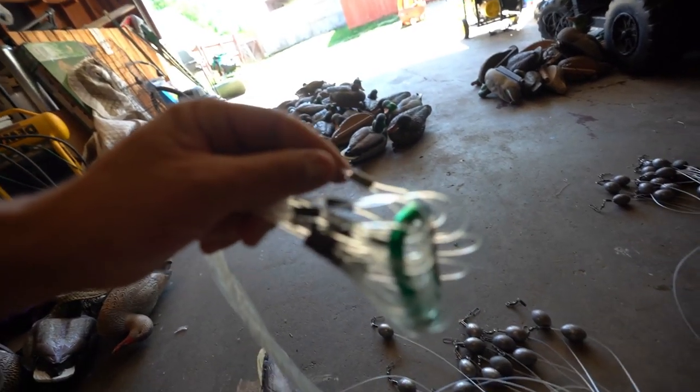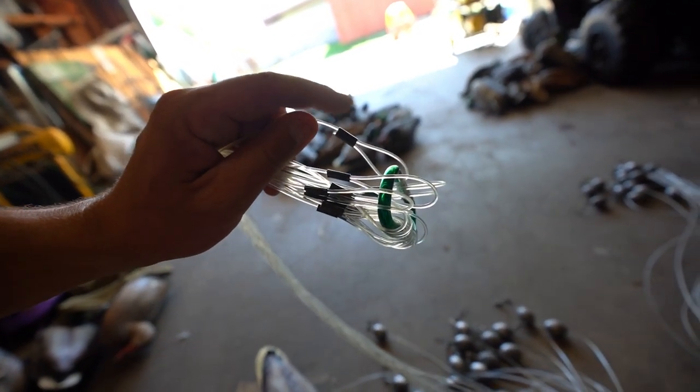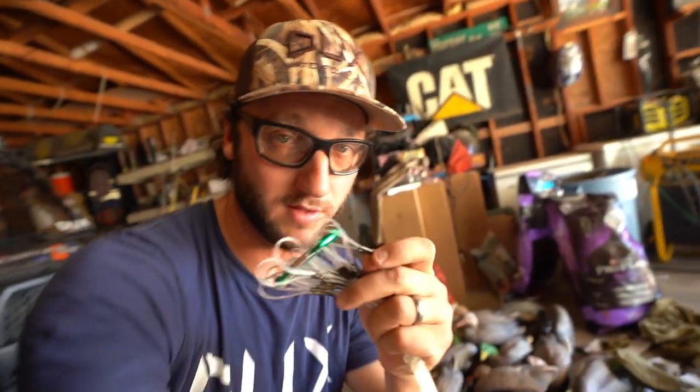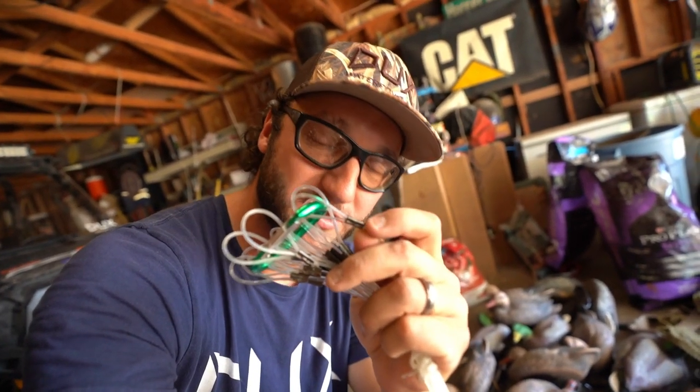If your decoys aren't rigged up with Texas rigs, I would say get it done. It's really cheap if you go buy everything yourself, it's really really easy. I think the most complicated thing is finding this crimper. If one of y'all actually want to shoot a link down in the comment section where viewers can find it, go ahead and do it for everybody — I would greatly appreciate it and I'm sure they would too.